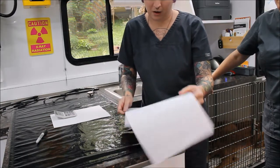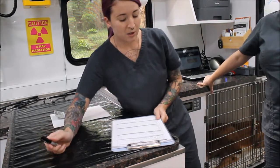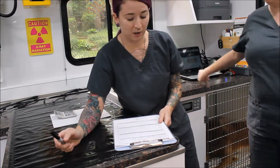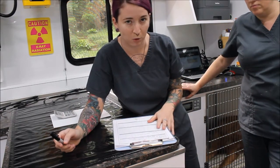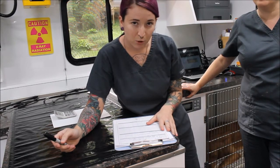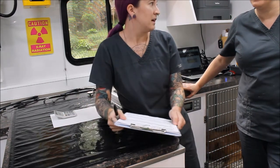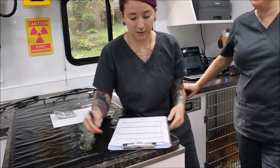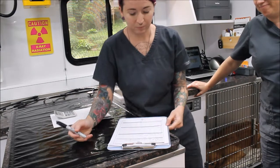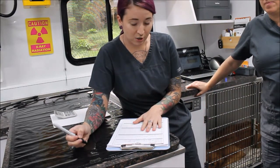Now I'm going to go over an anesthetic plan with my doctor. What she wants to do for him is pre-medication with butorphanol 10 milligrams per milliliter, then induce him with propofol 10 milligrams per milliliter, and then maintain him with isoflurane. I confirmed that with my veterinarian, and we have confirmed we are doing the castration on him today.